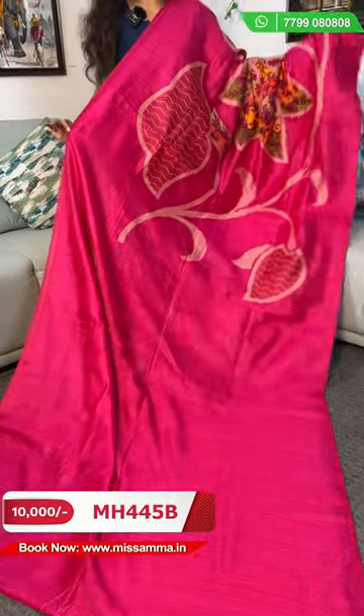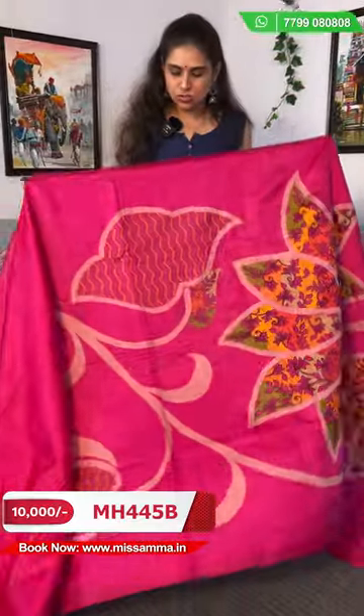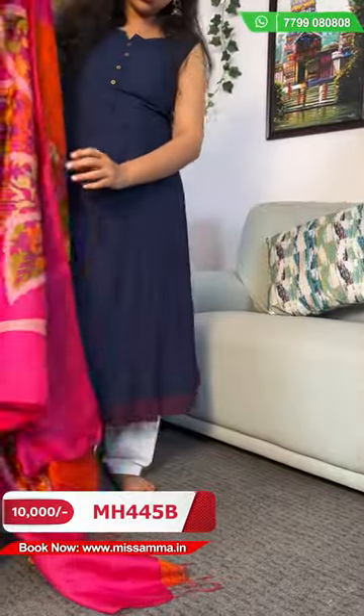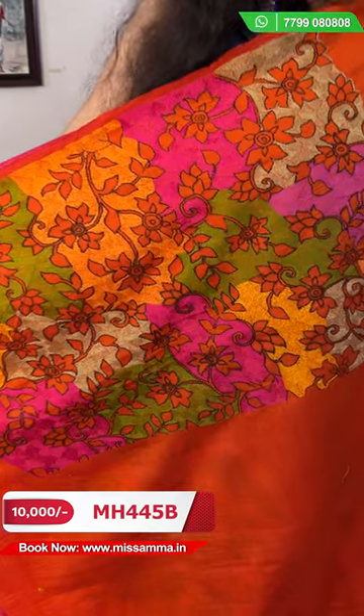This shirt is a pure matka silk shirt. It is a complete rani pink color. The color combination is a bond — it's without a borderline, a plain part of the shirt. I will show you the shoulder. There is also a floral skirt element. This shirt is a leather shirt and goes through the hair design. Coming into the blouse again — a contrast pink-orange color contrast blouse.